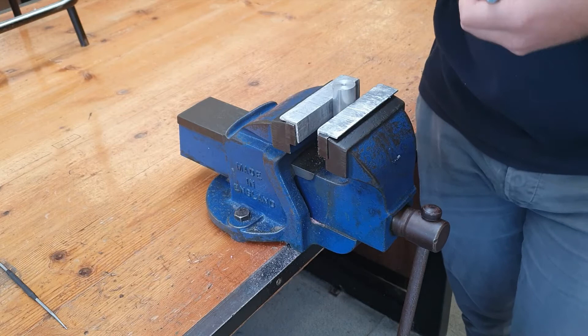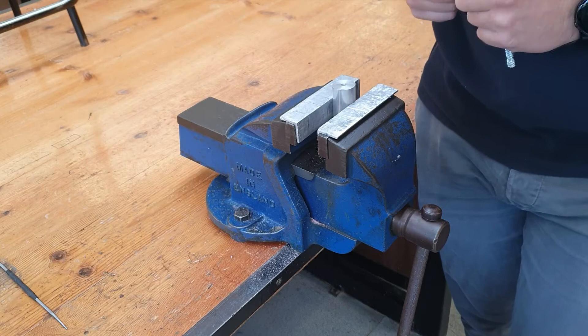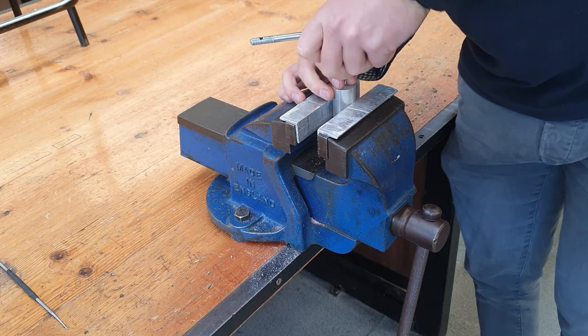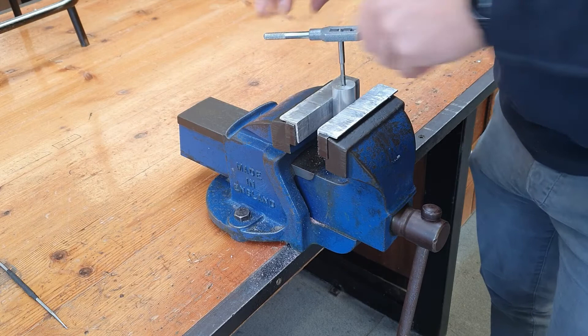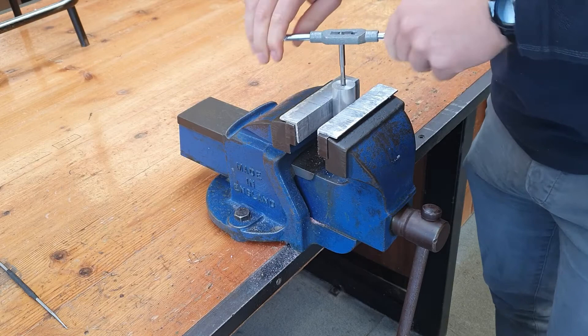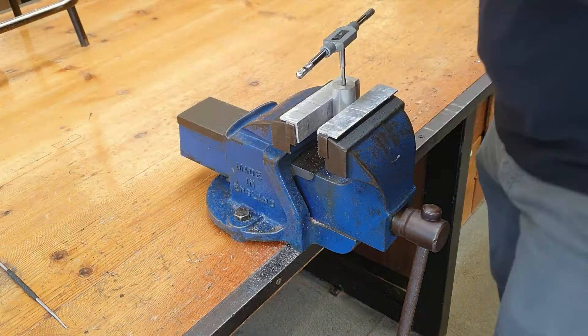All the same rules apply to tapping a blind hole that apply to tapping a straight-through hole, but the swarf from cutting the threads needs to fall into the hole, making it a bit more difficult. This is why we must drill approximately 5mm further than the length of the bolt we plan to use. Pay extra attention to the full turn and half turn back rule. If you find you are going to have to force the tap, or you hear a funny noise, that's when you need to stop and clear out the tap. For tapping metal and blind holes in particular, we must use a lubricant.